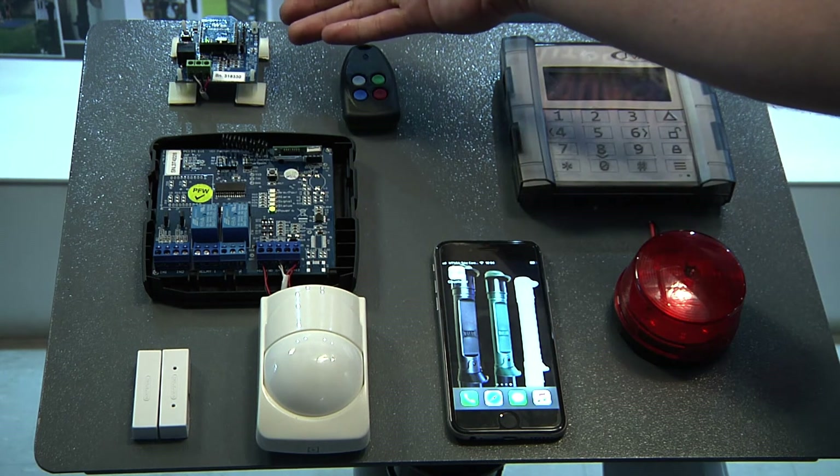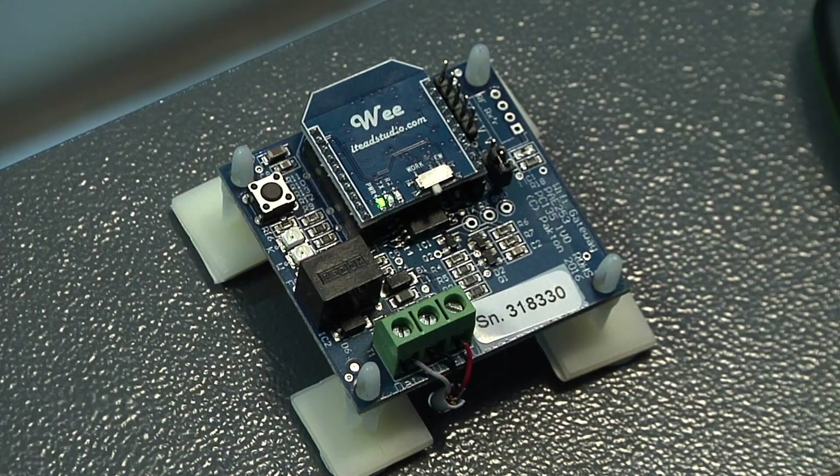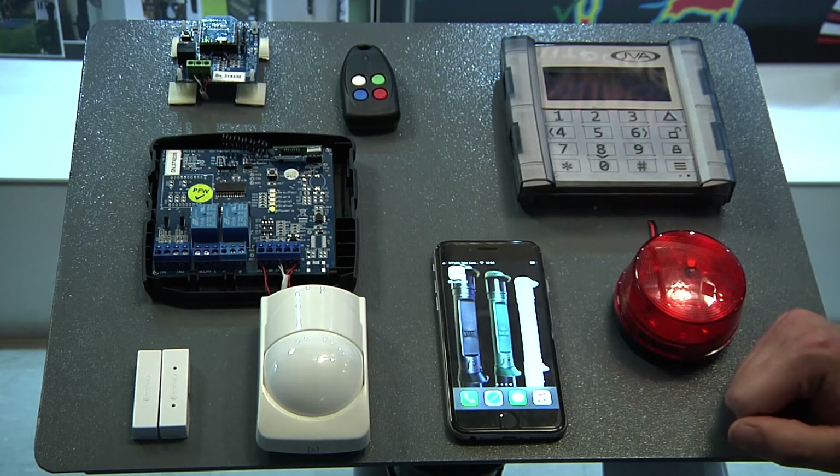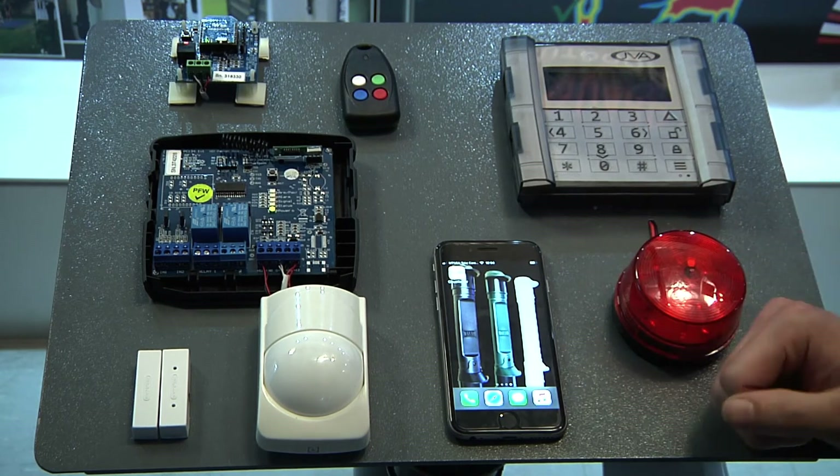If we look over here, this is your Wi-Fi gateway. This will provide the connection from your Wi-Fi router to our JVA cloud router, and then through here to our phone or desktop where it can be accessed.